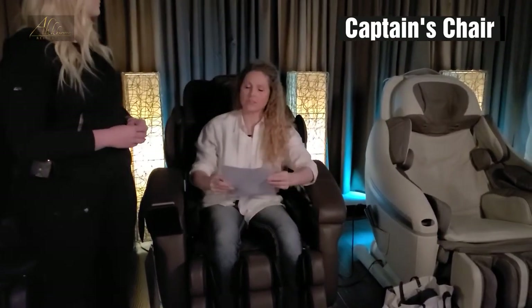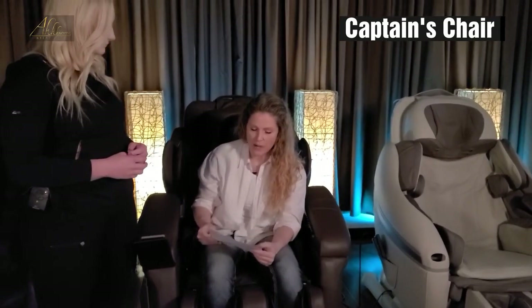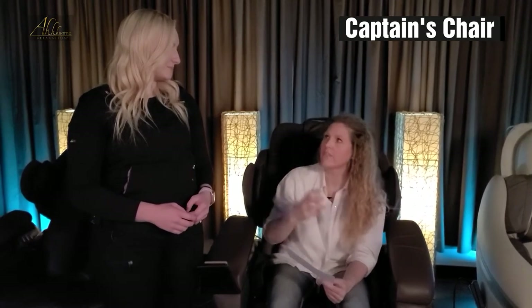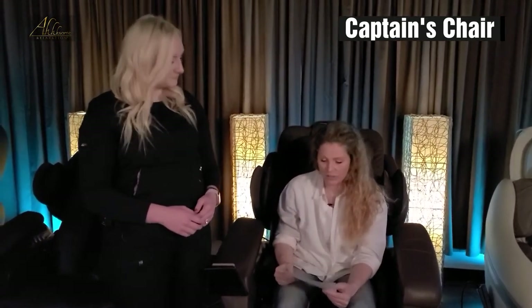Let's make sure we answered all the frequently asked questions about this chair. Who is this chair good for? This chair is great for anybody that has broader shoulders, is a little bit taller, and it's also great for anybody that wants a good medium to deep tissue massage. I love the feet on this one too. We have three chairs now that are a little more intense on the feet — this is probably the most gentle of the rollered feet that we have, and I really love that.